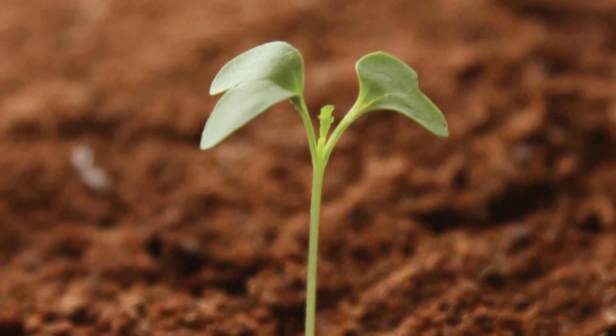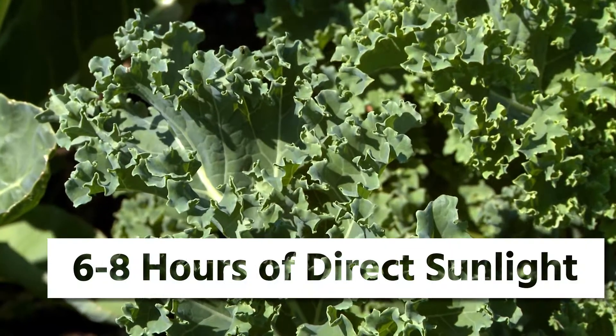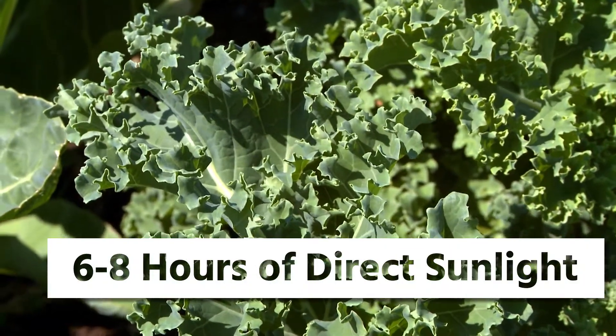Once your kale seedlings emerge, thin them to be 18 inches apart. You'll need six to eight hours of direct sunlight.